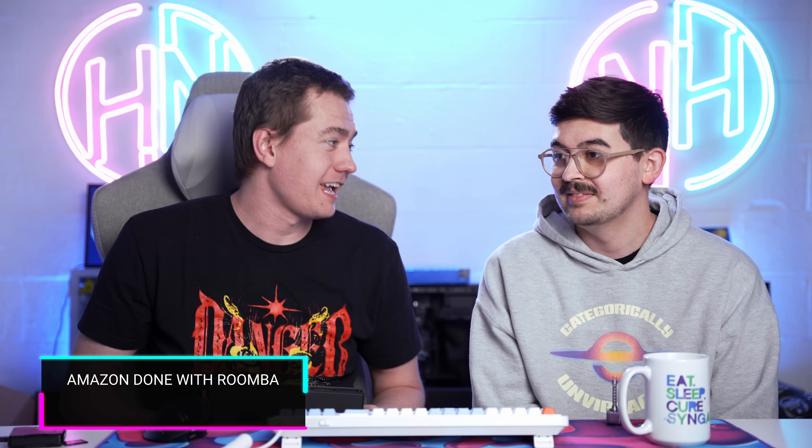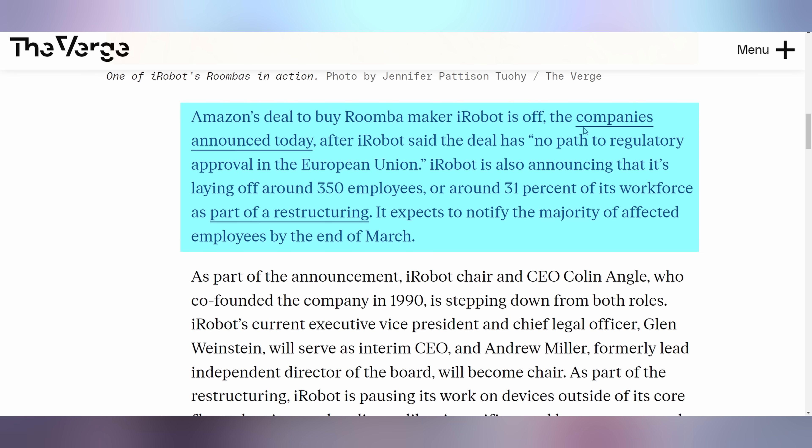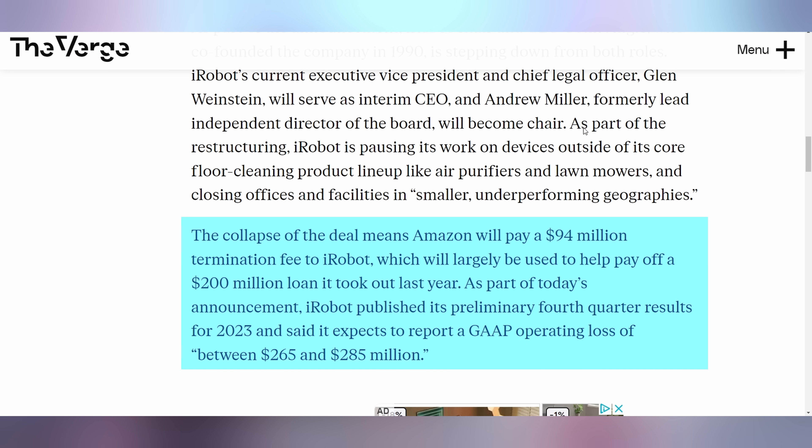Turns out Amazon thought they had a really good deal buying iRobot, the maker of Roomba. But the European Union just wants to ruin everybody's fun — Amazon is announcing they are no longer going to be acquiring iRobot. iRobot then had to announce they're laying off 31% of their workforce, with 350 people's jobs being at stake. One of the reasons is that there is no path to regulatory approval in the European Union. This leads to Amazon having to pay $94 million to iRobot as part of the severance agreement.